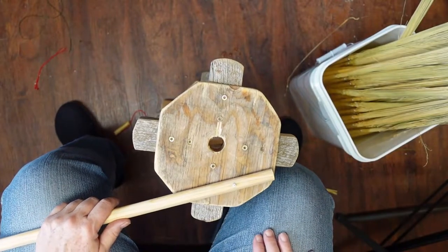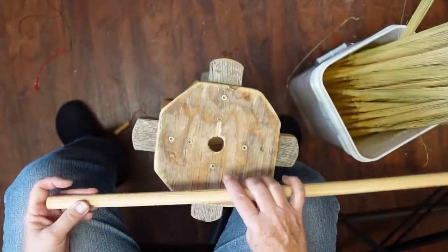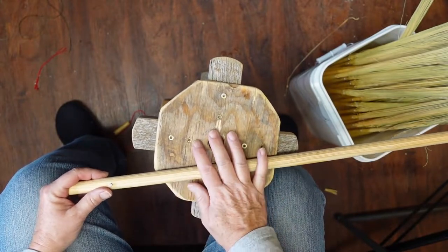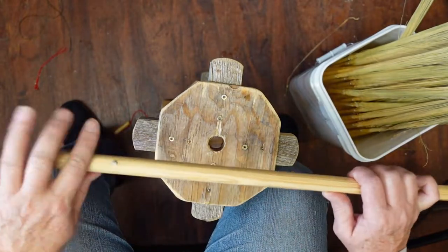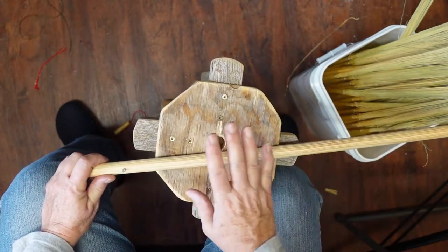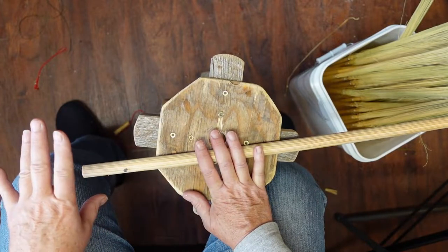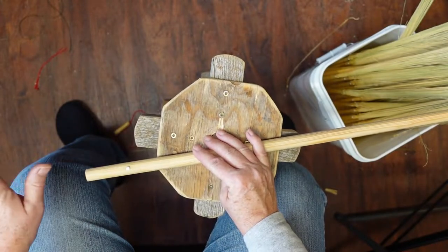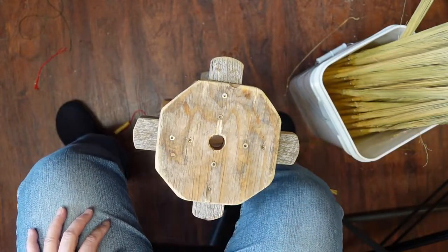I am right-handed, so that means I plait or braid — whatever term you want to call it — with my right hand. That means the brushy end of my broom corn needs to be towards my left hand and underneath the table. The most important thing is that you want the broom corn to your left hand if you are right-handed, because you'll be plaiting with the right hand, or vice versa. It does make a difference.